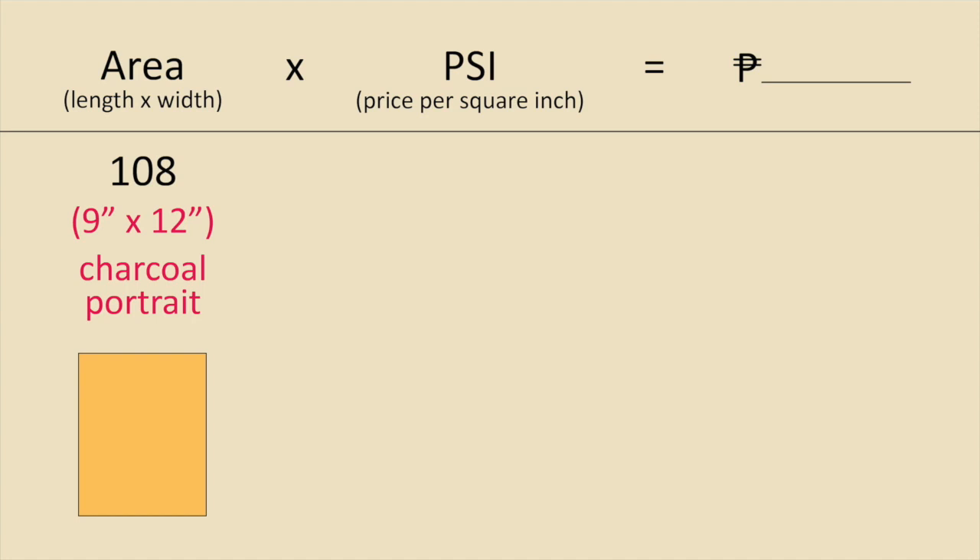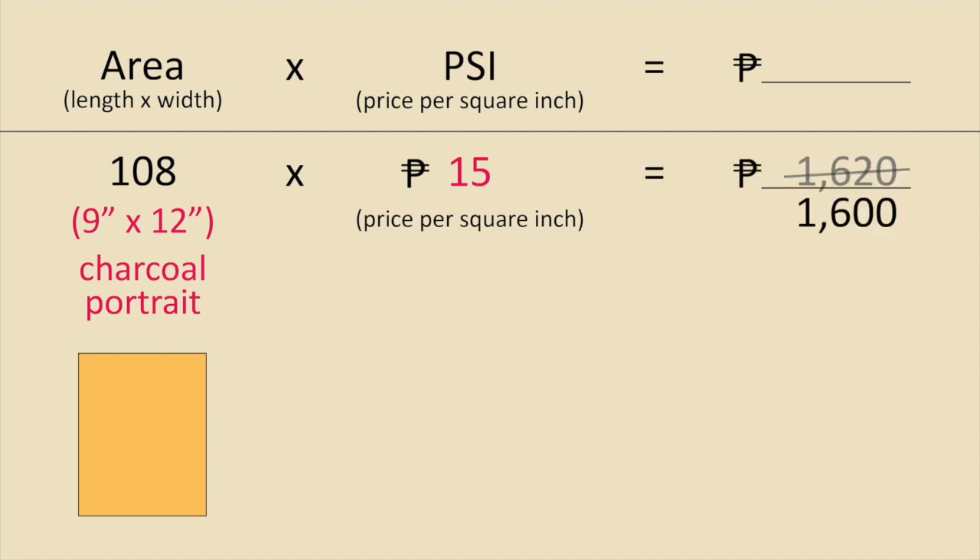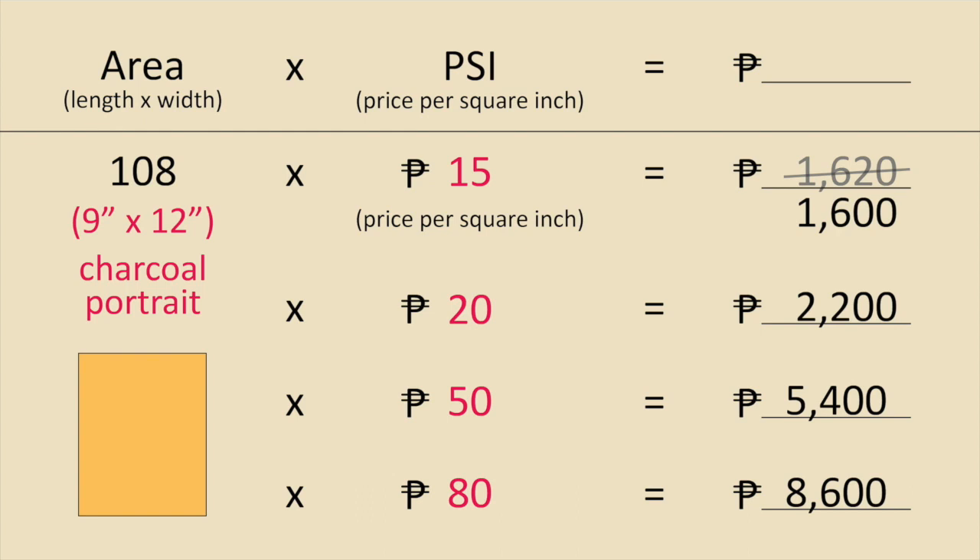For example, let's use a 9 by 12 inch charcoal portrait. You get the area by multiplying 9 times 12 to get 108. Using the lowest PSI of 15 pesos, you multiply 108 times 15 and get 1,620 — round it off to 1,600. If you're comfortable with that, use it; if not, raise your price. At 20 PSI you'll get 2,200 pesos. At 50 PSI you'll get 5,400, and at 80 PSI you'll get 8,600 pesos. I actually use smaller increments for PSI, like 20, 25, 30, and then choose from that.